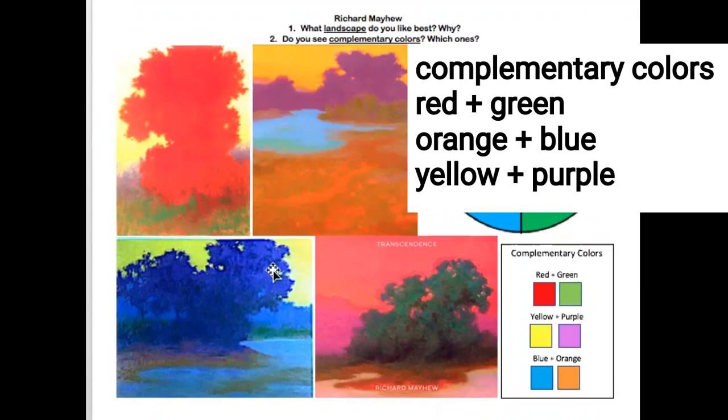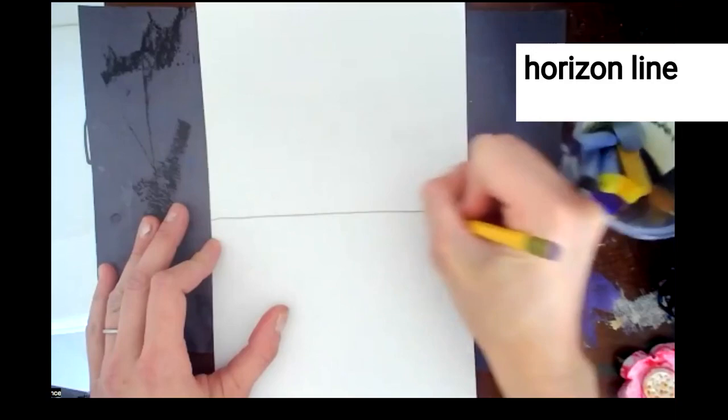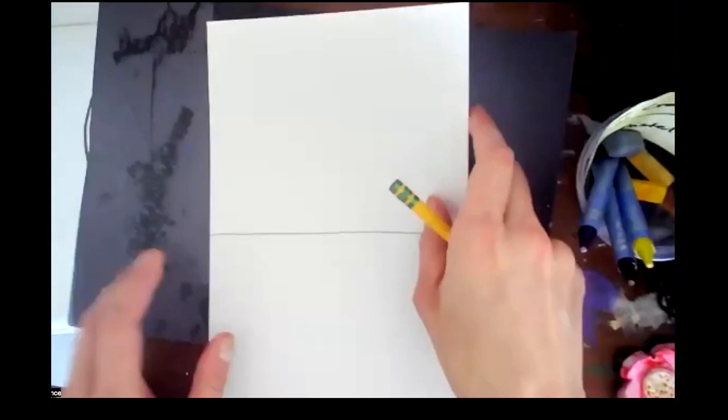When you are done block printing, I want you to design a landscape. Only use what is in your complementary color cup. Start with a horizon line. Your paper can go this way or this way — that's up to you. But you have to draw big.